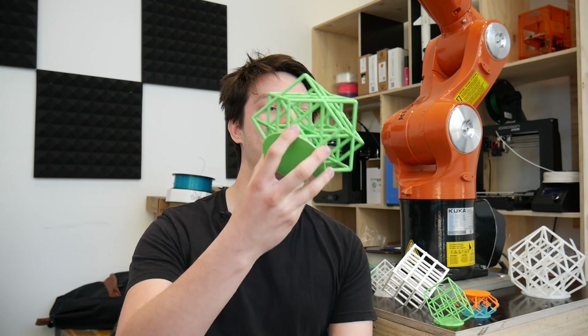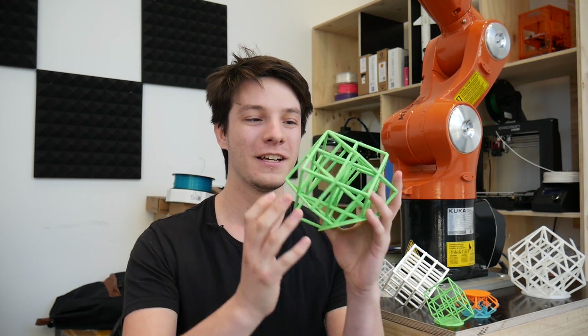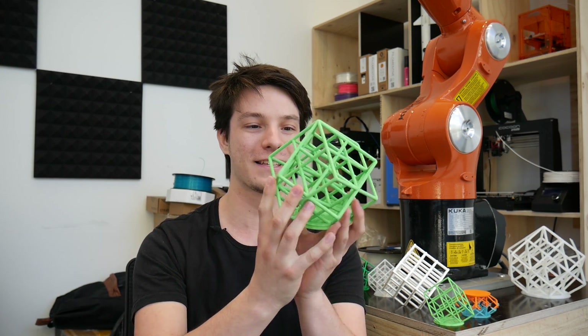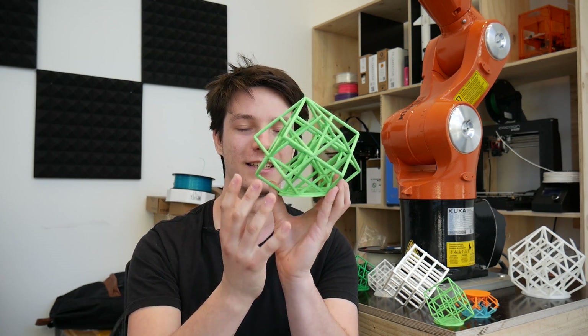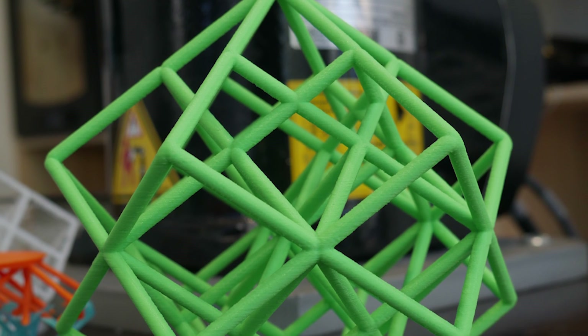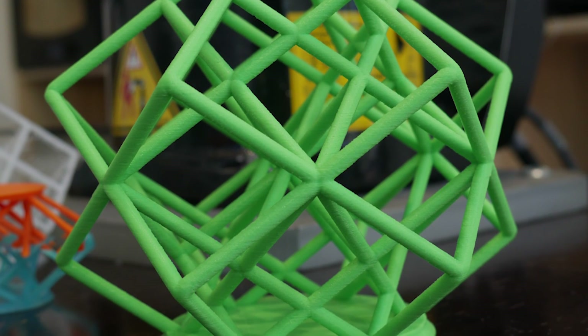But I didn't stop there. I decided to make something even more evil, which became this. This takes the lattice cube to the next dimension — I've revolved it around with a rotational pattern to create this insane lattice structure that 3D prints with no support, although it does have an overhang of roughly 35 degrees, which is very difficult for an FDM 3D printer to reproduce.